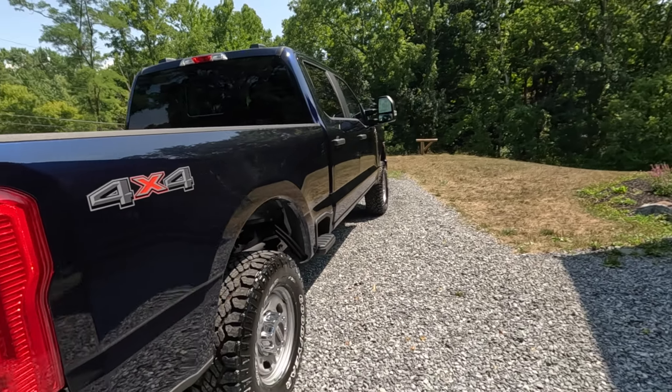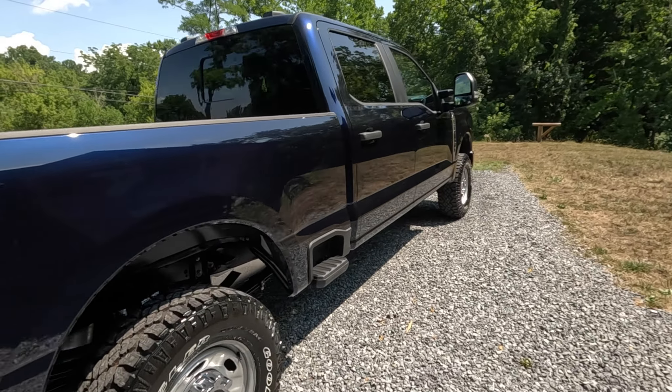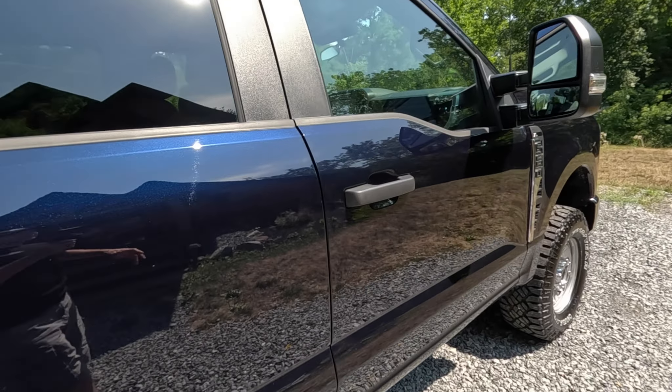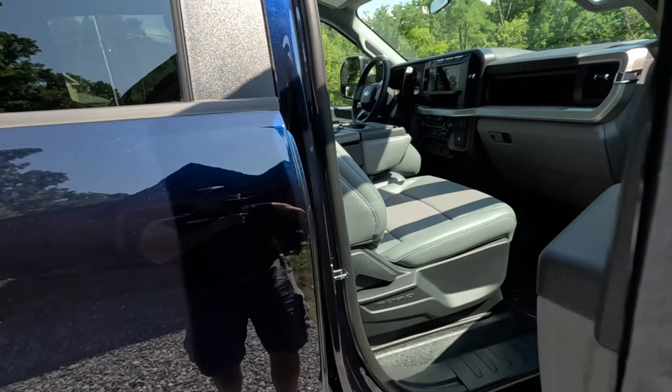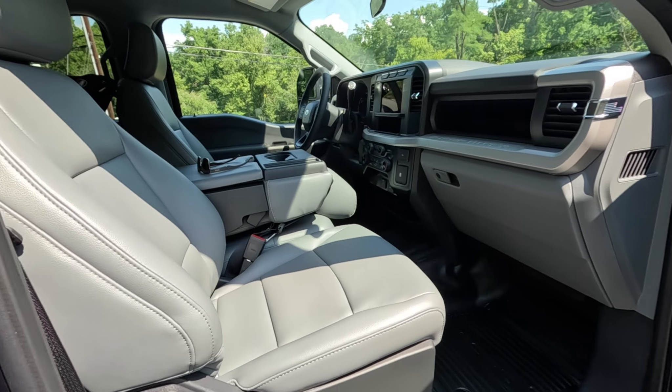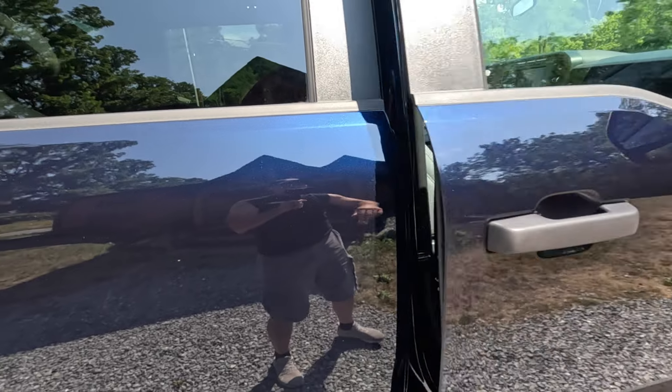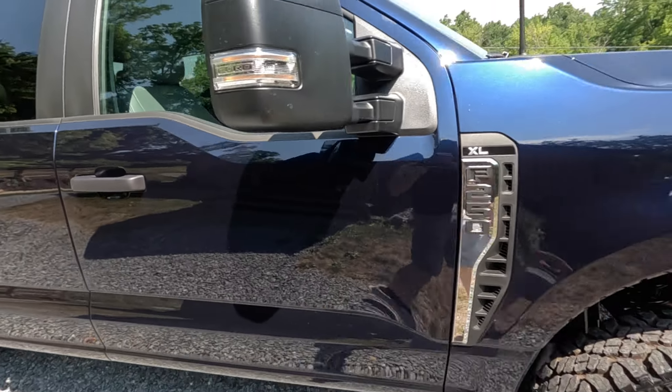You guys are probably wondering why in the world would I get rid of that nice Silverado 2500 with all those nice features on it for a plain Jane work truck, and I am going to explain all of that in a little bit. But first, I have some accessories I want to put on, and then we're going to dive into the details.